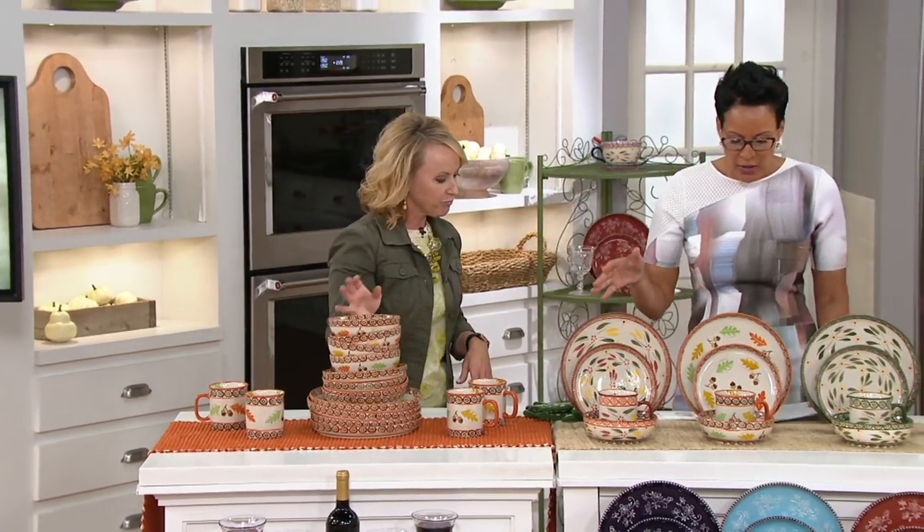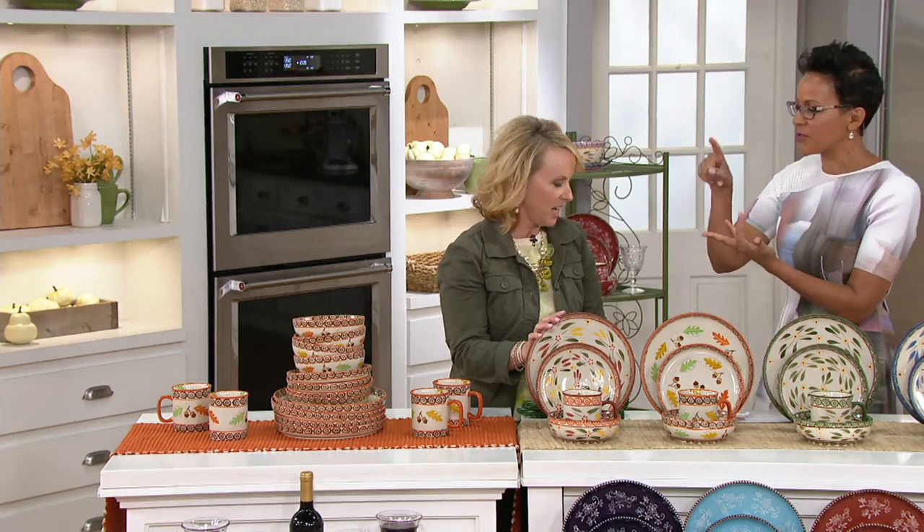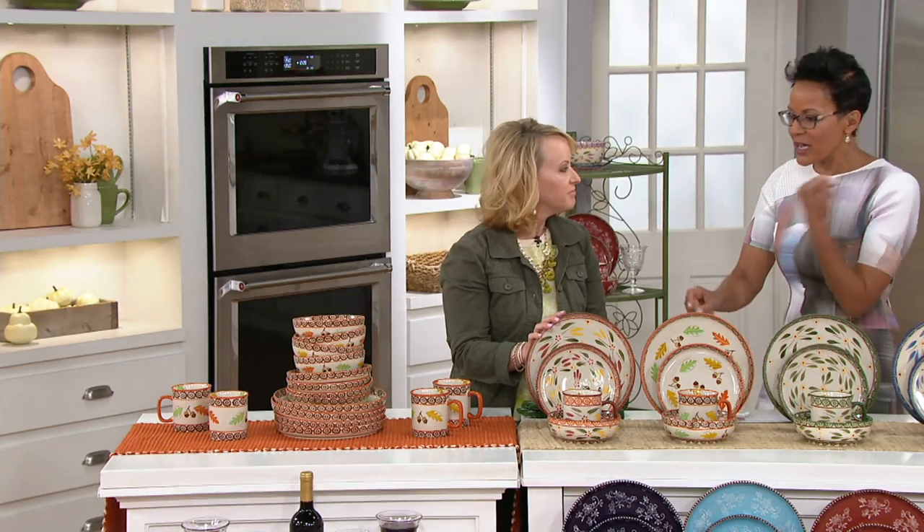We're talking about dishware — ceramic — that is dishwasher safe, microwave safe, refrigerator safe, and freezer safe. If you're putting it in the oven, it's safe up to 500 degrees. You can literally reheat a piece of pizza.